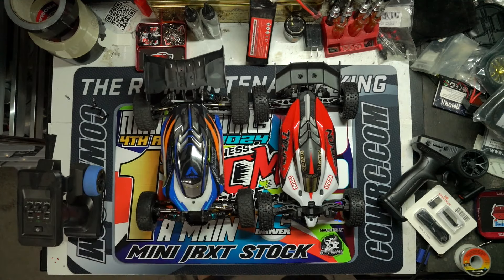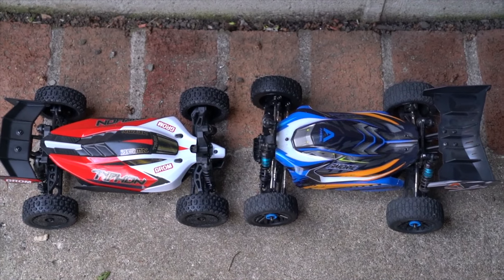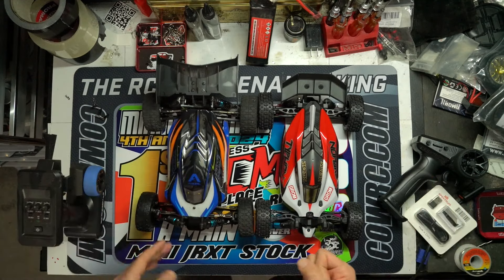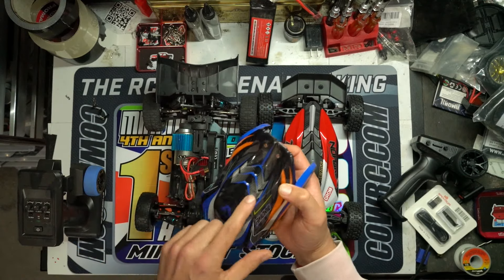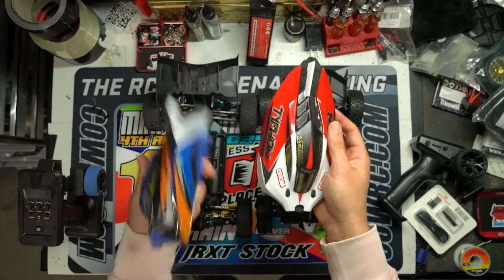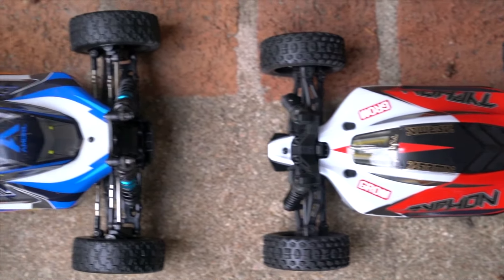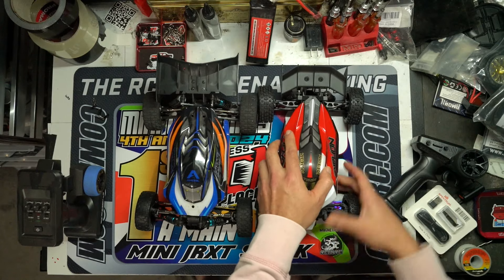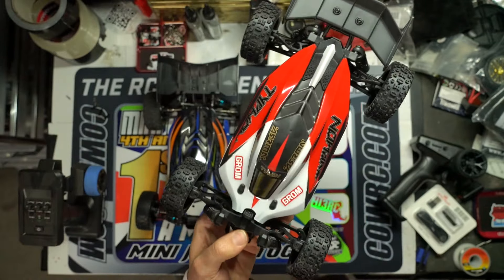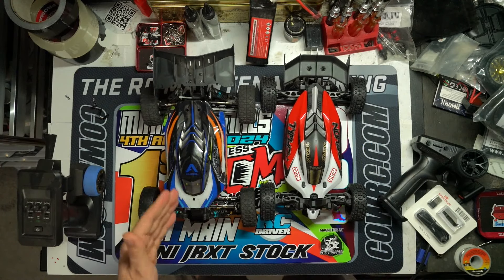Looking at the bodies of both cars, they're very similar in design. I actually labeled the Relarlo the 'Typhon Mini' when it first came out because the body looks almost identical to the Arma Typhon 3S and 6S — with the little fins down the side and faux vents. Now the actual Typhon Grom has those same three-step fins. You'll notice the Typhon has no body clips — it slides into the rear shock tower and just pushes down to clip in, which is a really cool clipless design from Arma.